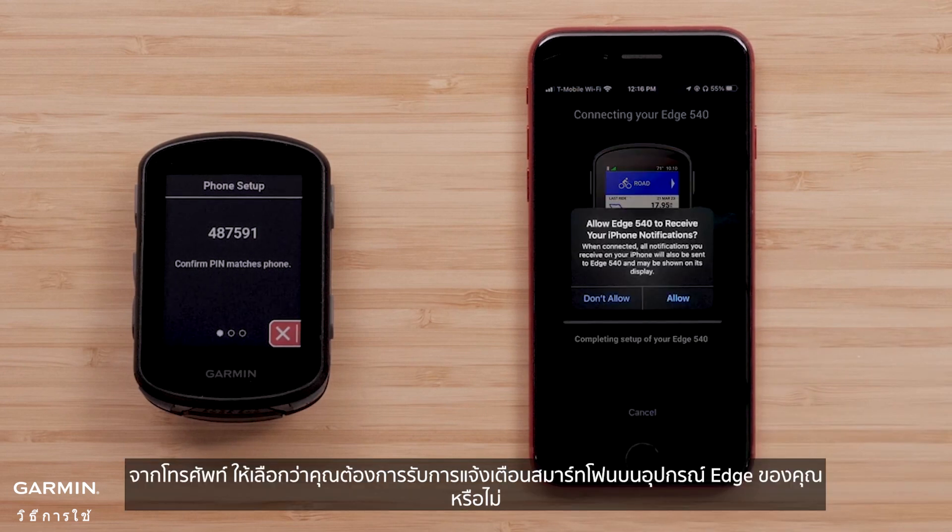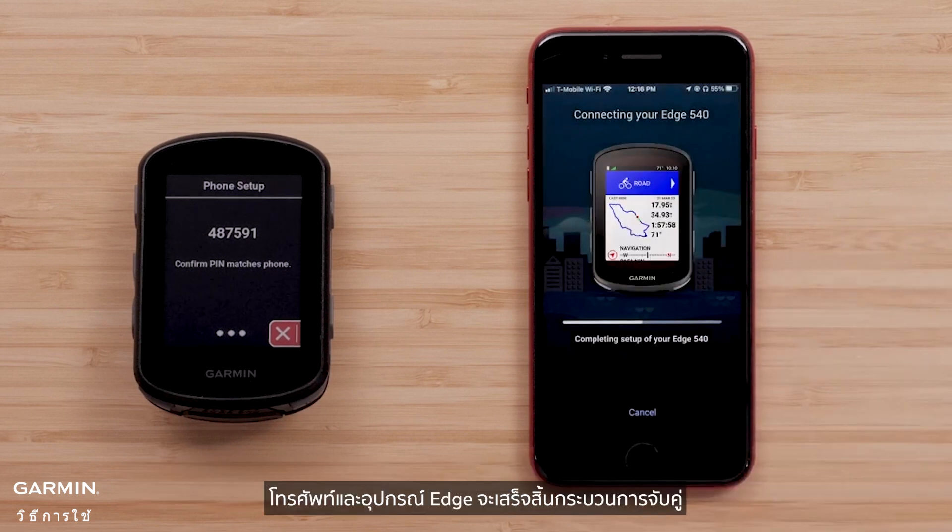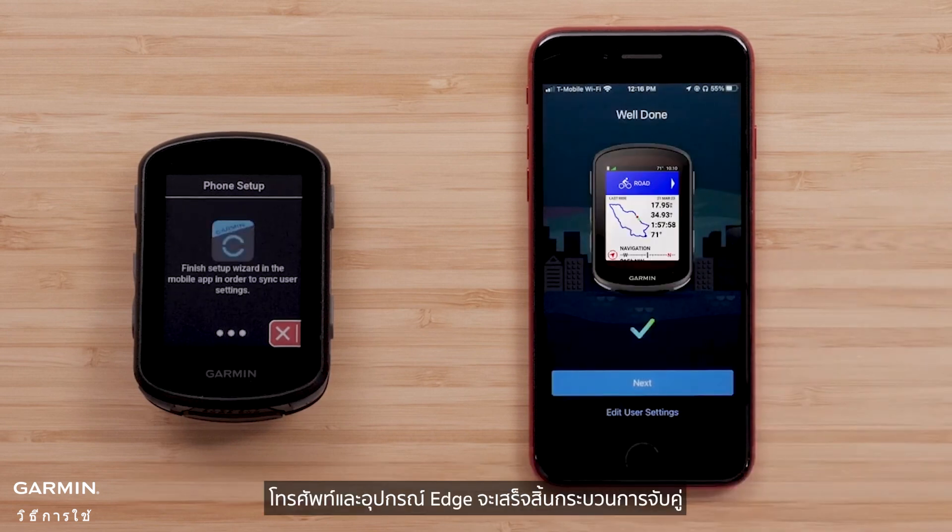From your phone, choose whether you'd like to receive smartphone notifications on your Edge device. The phone and the Edge device will now complete the pairing process.